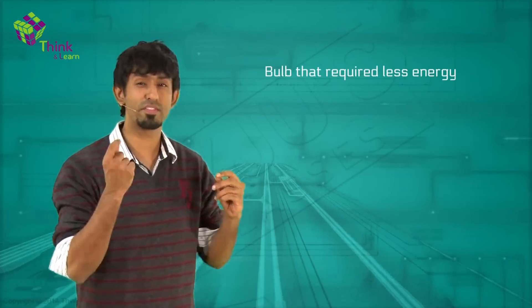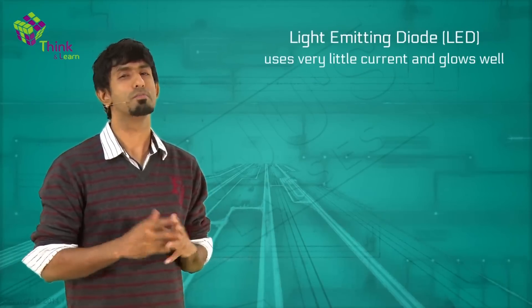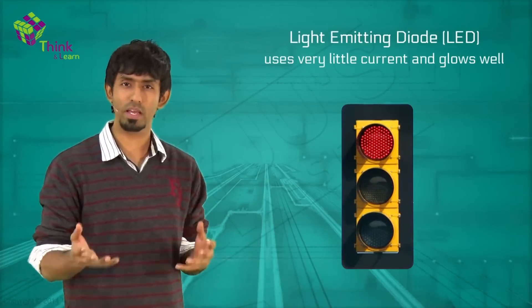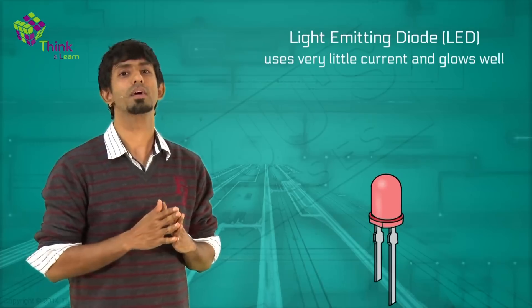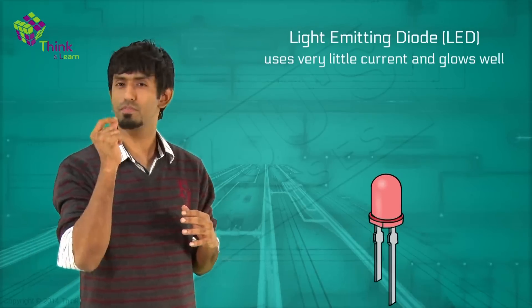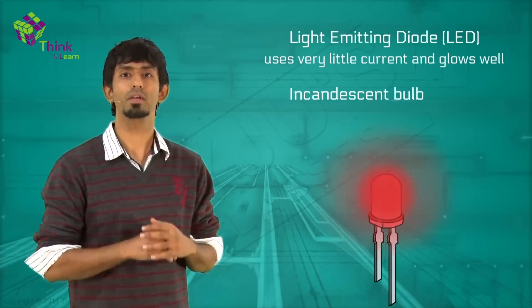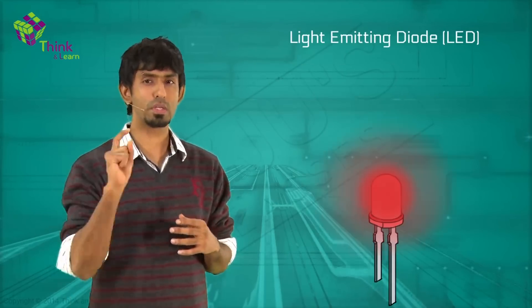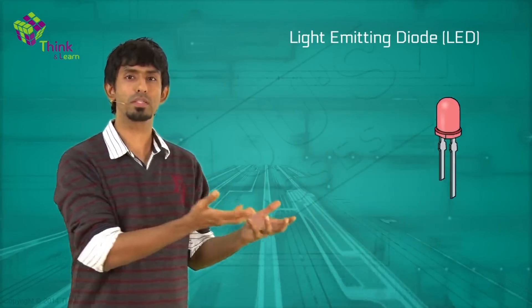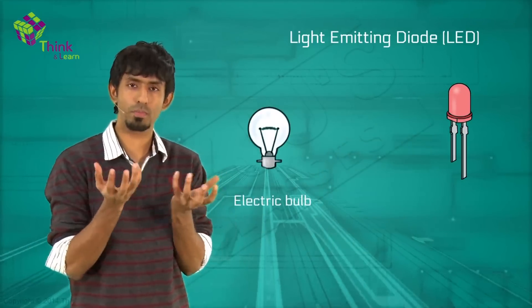So what could we do? Use a bulb that requires very very little current. These are called LEDs — light emitting diodes. Most of your traffic signals, games, and decorative lights in our houses use these little lights called LEDs. They use very very little energy but still give out good intensities of light. Now the keen ones amongst you might ask: why can't the electric bulb do that?